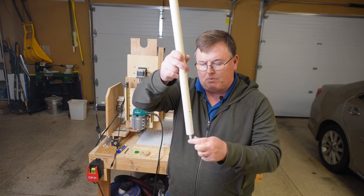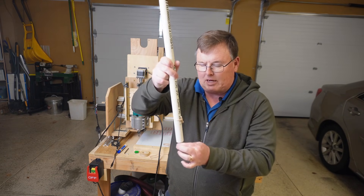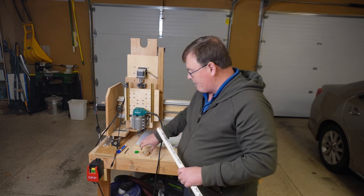If you push up, the rubber band coming through the center is going to push back and keep the marker from going up inside, but it still has give as you shove your CNC down. So it should work rather nicely.